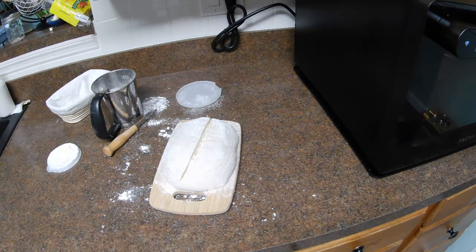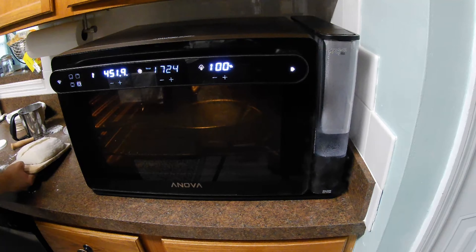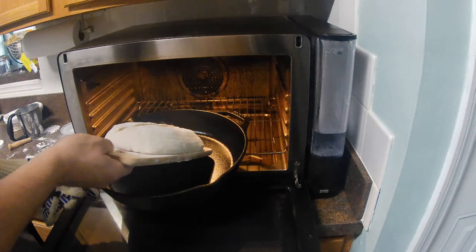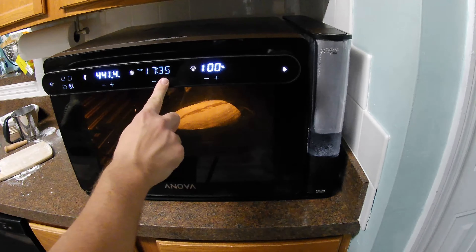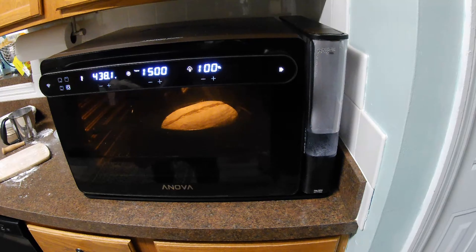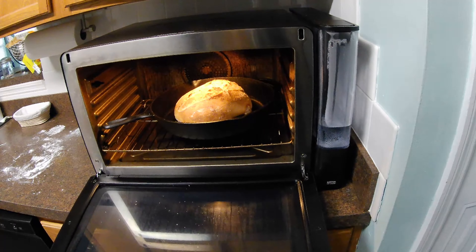Alright, we're ready to launch into the oven. I'm going to open up the oven, launch it inside, and then we'll let it bake for about 10 to 12 minutes. Steam is at 100%, we're going in. I'm going to set the timer — we'll probably do about 15 minutes and we'll see when we get back.